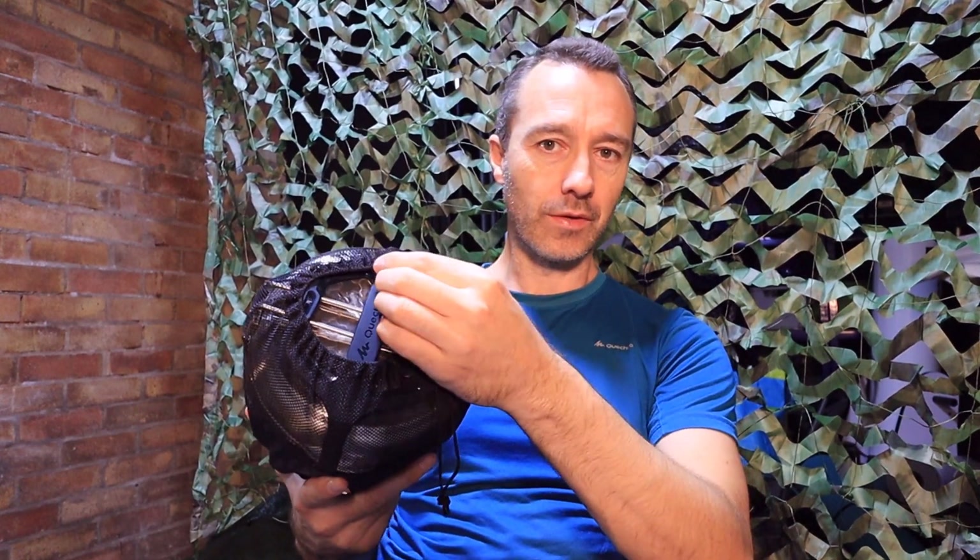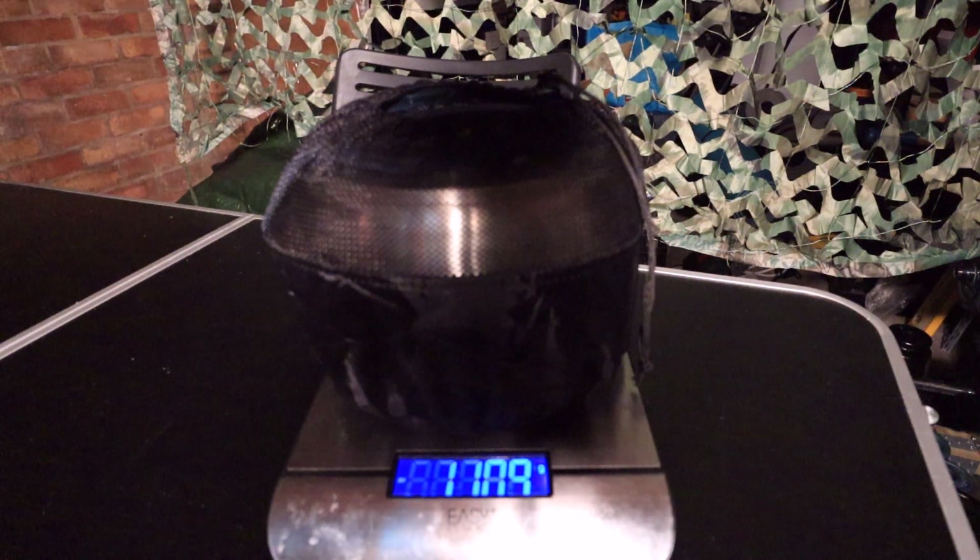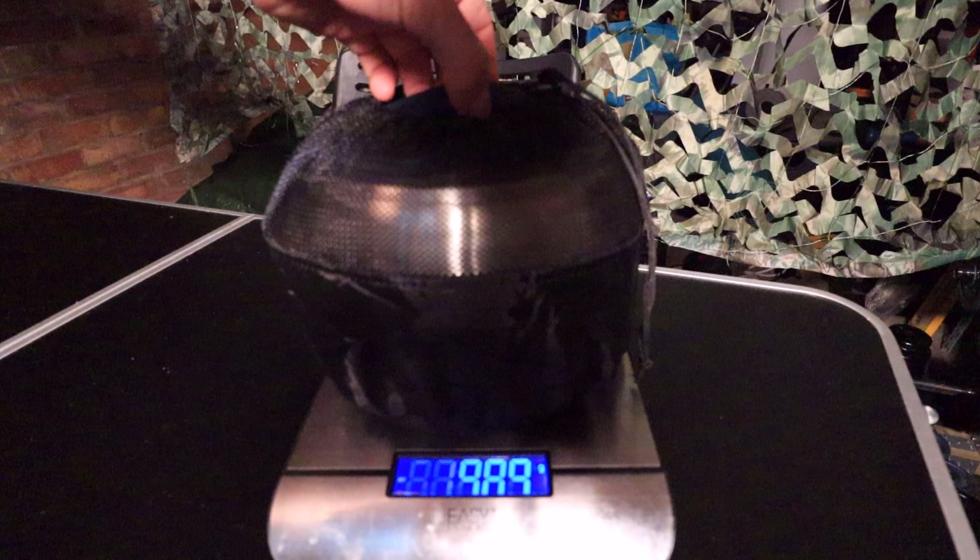So the cook set comes in a small carry bag like this — just one of those drawstring bags. It's really useful for keeping it all in place and stowed away in your pack. Weight-wise we're weighing in at just over a kilo, so 1109 grams, which is pretty lightweight for a cook set for two people.